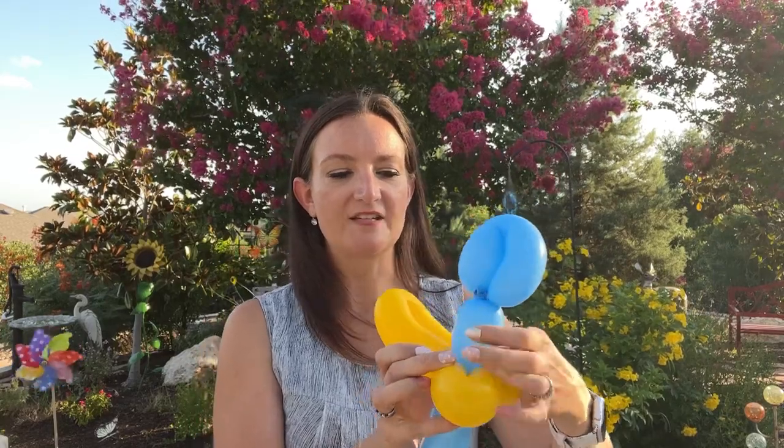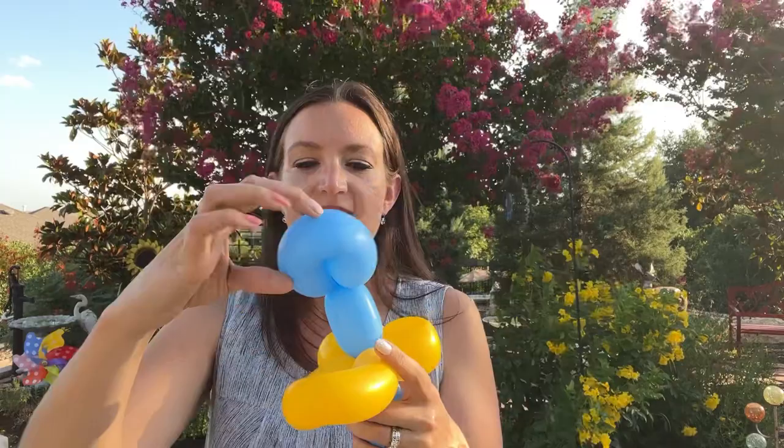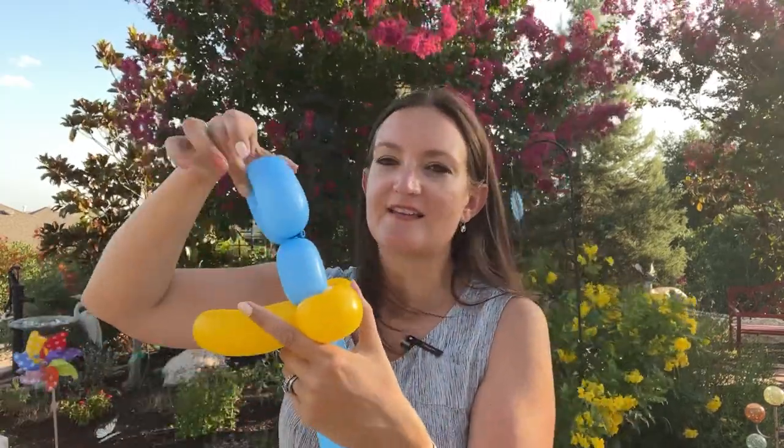One thing I wanted to show you with his hair floof here — we don't have a pinch twist here, and because of that, this balloon is not going to stay exactly where we want it. So let's say we wanted it to face forward like this — because of the way it's twisted, it's going to go where it wants to go.